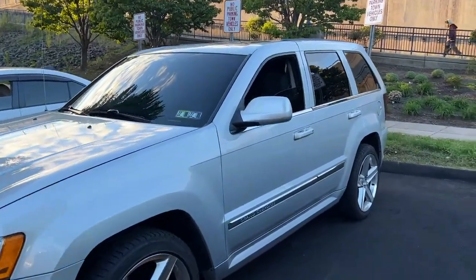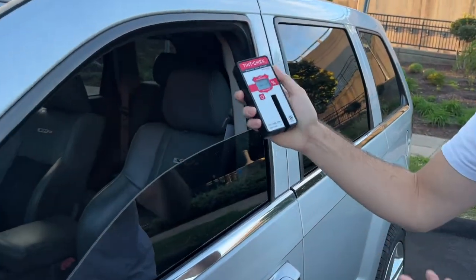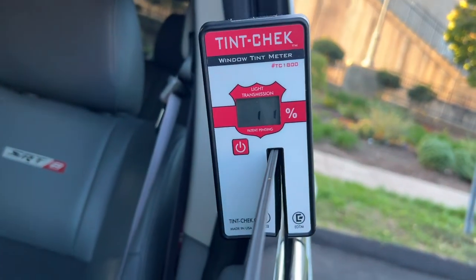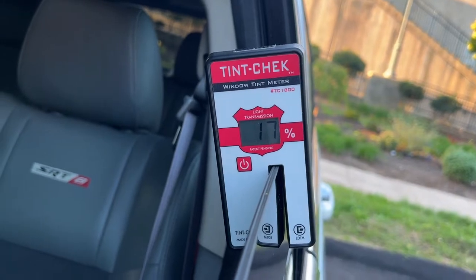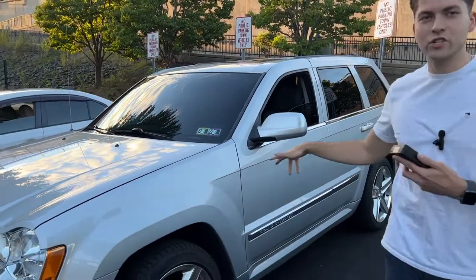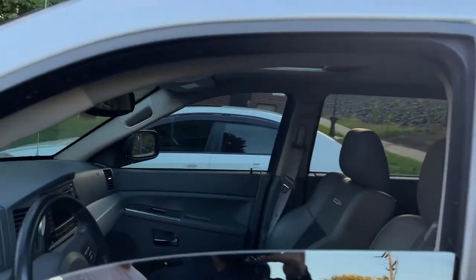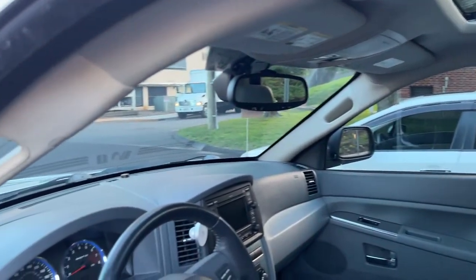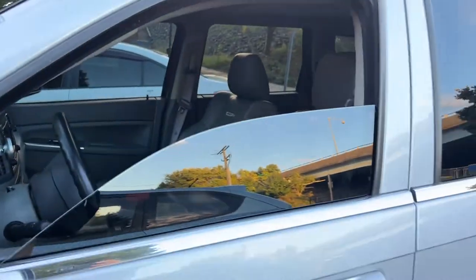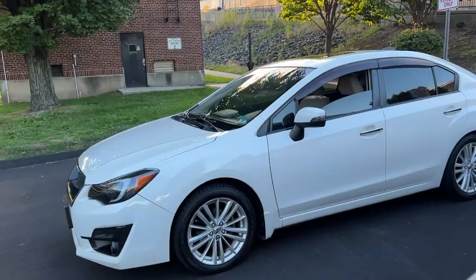Now let's check out the SRT Jeep. By the way, you can get this meter on eBay - we bought it used and it works really good. You just wait till it hits 100%, put it right there on the window, and it reads 17% tint. By the way, this Jeep SRT has ceramic tinting - that's the best quality tint you can get. As you can see from the inside you can see everything clearly, which is really good, at 17% tint all around.